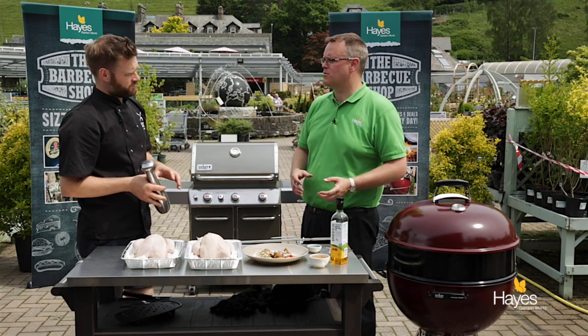Try it on a barbecue and then they'll see the difference. Most people will come back to us and say 'I did the roast chicken you suggested, I'm never doing it in the oven again.' Total difference.